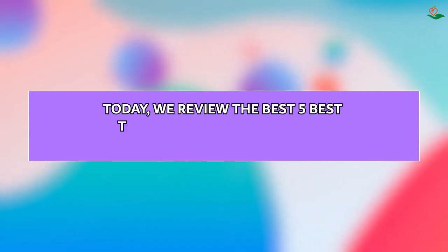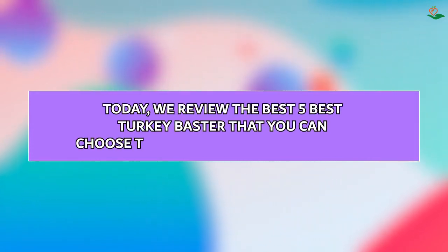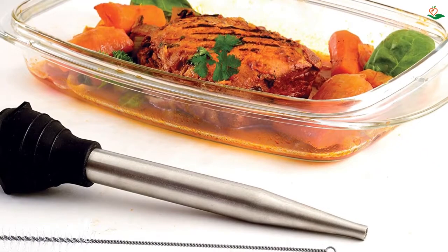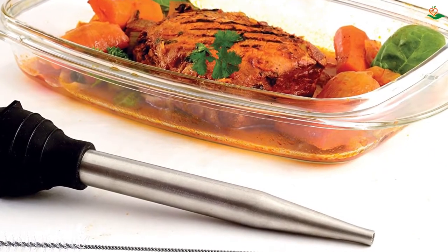Today we review the 5 best turkey basters that you can choose the right one for your purpose. After spending two weeks of research and consumer survey, we compiled this list.